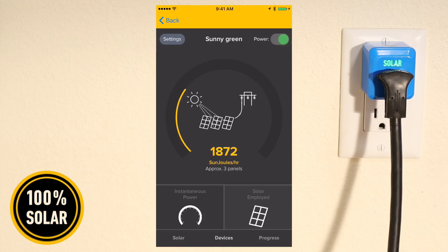Tap Solar Employed to see how many solar panels you're using. You can see here that the amount of energy being consumed employs three solar panels.